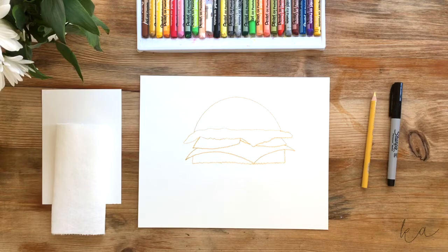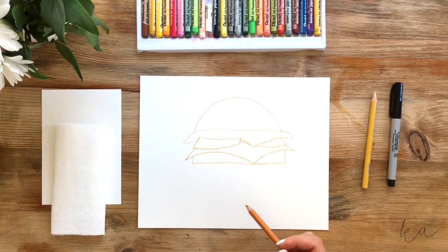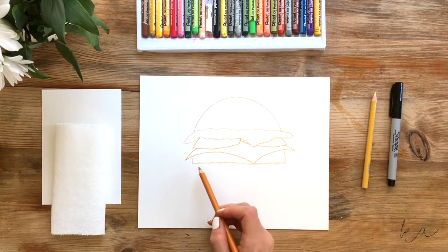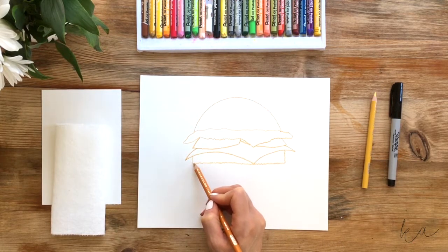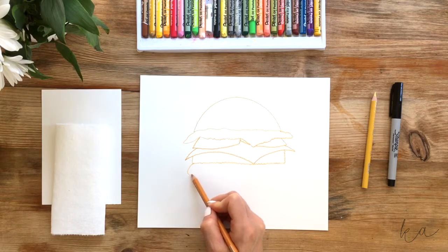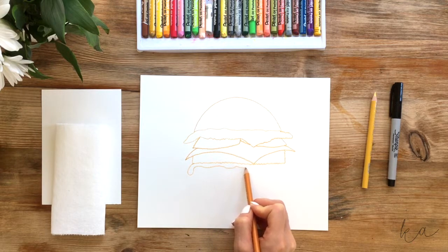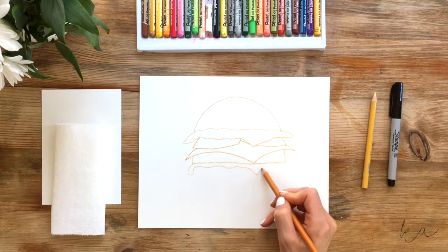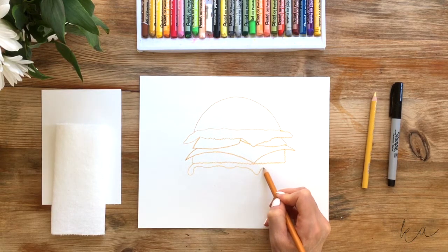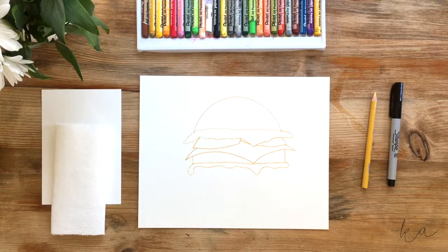Now we're gonna continue on with the condiments and then the bottom bun — a kind of drippy sauce. Maybe you like mayo, ketchup, mustard, hot sauce, or a combination. Under the bumpy burger lines we just drew, we're gonna add in the sauce. On the left side of the burger, draw a curved line coming down just a bit, then loop it around with a curved line going up. Stay close to the burger and draw these curvy wavy lines, coming down at one point and curving back up to give the effect that your sauce is dripping.